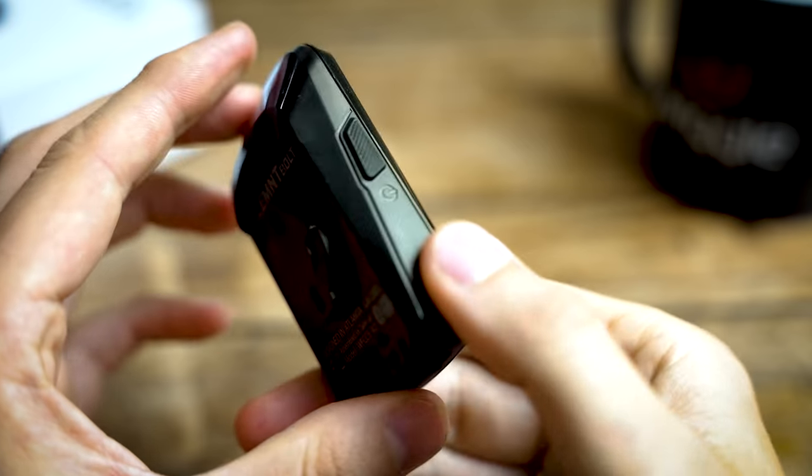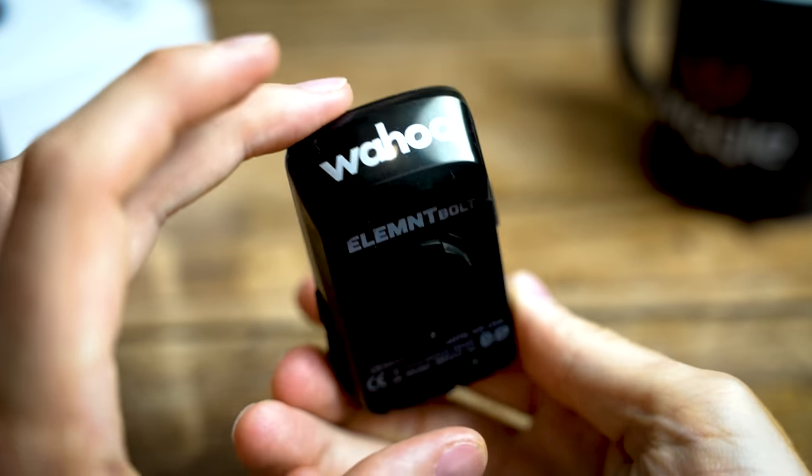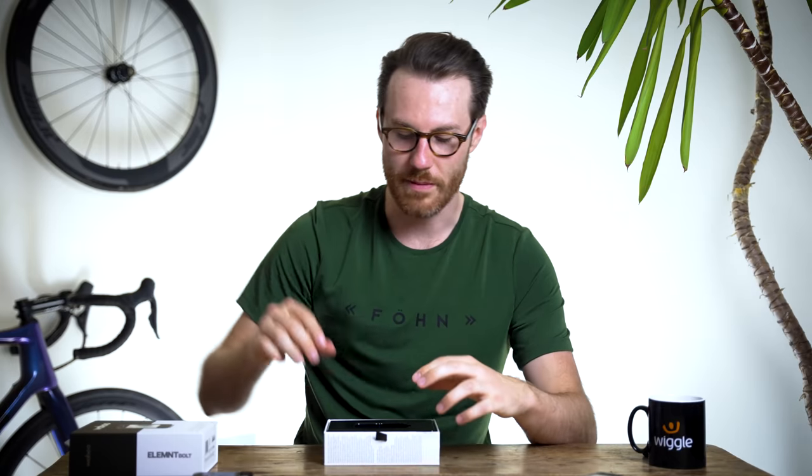So let's start with a quick unboxing. Here's the unit and you can see initially it looks very similar, although basically everything's changed on it and in it. We'll obviously have a deep dive look into that in a minute.